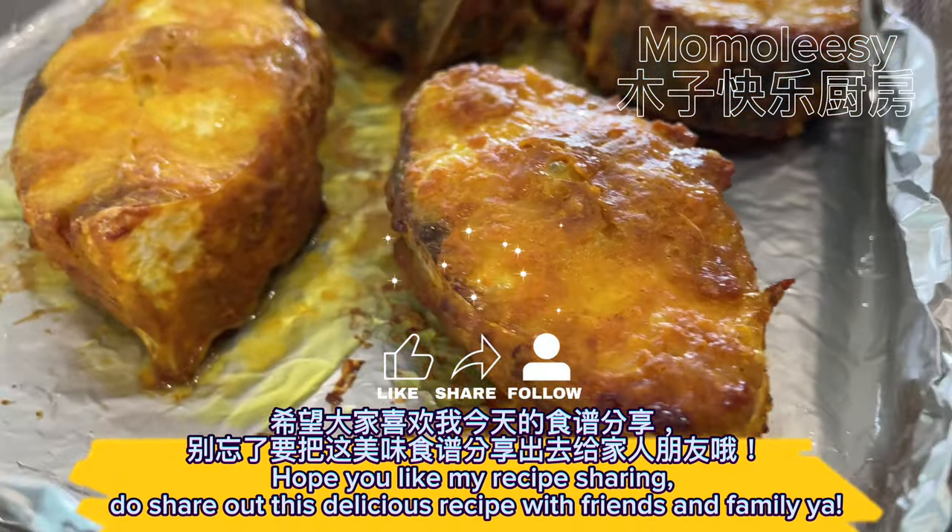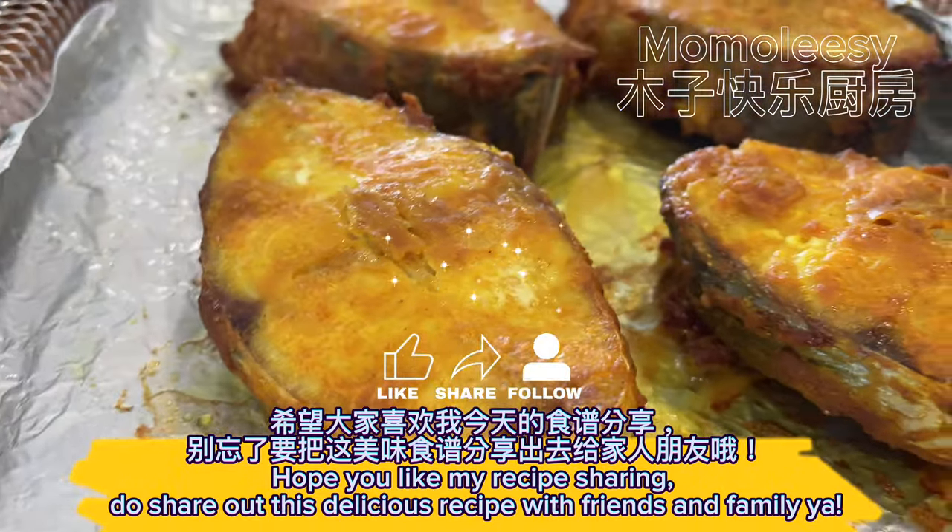Hope you like my recipe sharing. Do share this delicious recipe with friends and family.